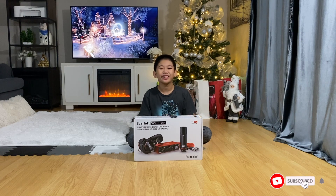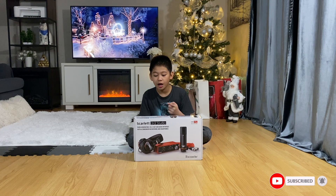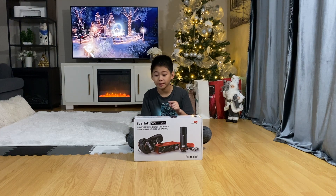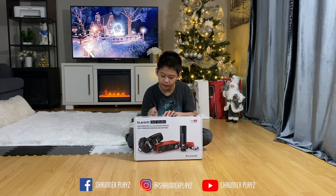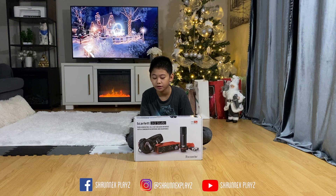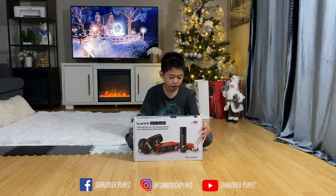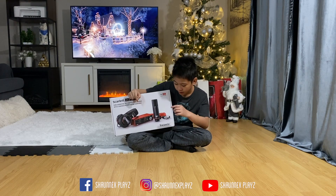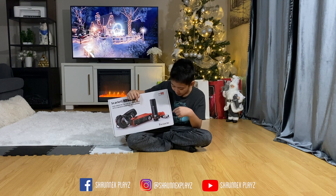What's up guys, welcome back to a brand new video. Today we're going to be unboxing the Scarlett 2i2 Studio third generation — the newest one. It says right here: 2 in and 2 out USB audio interface with a condenser microphone and headphones. It comes with the headphones, the interface, the microphone, and the XLR cable.